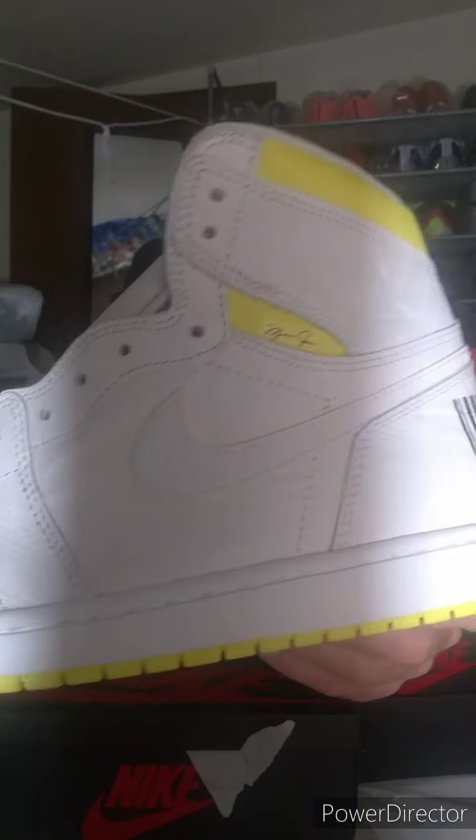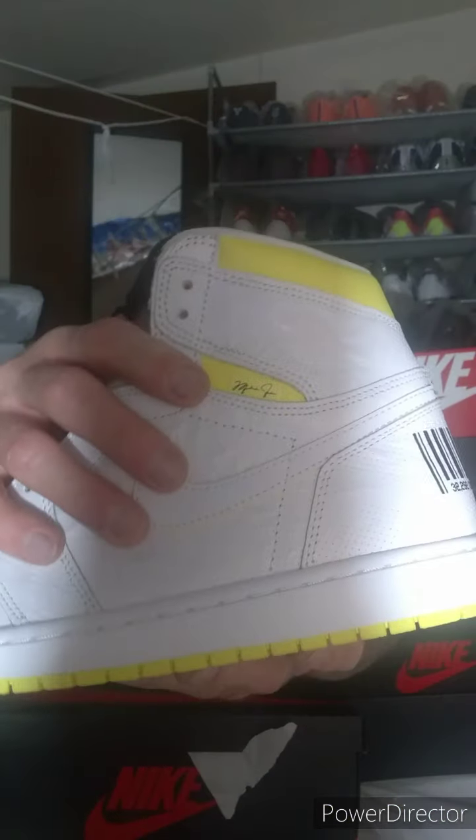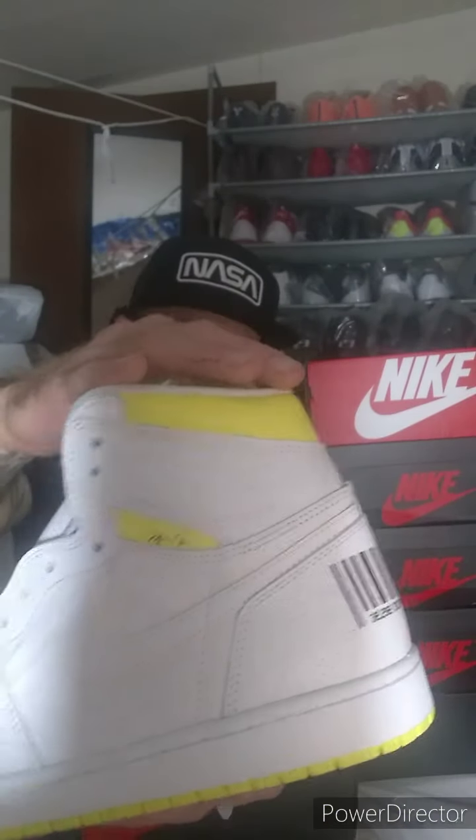First off, look at that tumbled leather — that is amazing. This is all fully tumbled leather, the entire shoe. The toe box, everywhere — it is so soft. I wish you could feel how soft and nice this leather is. The entire upper is mainly white with a hint of yellow right by the ankle, and that's Michael Jordan's signature. It is fully tumbled leather all through this entire shoe — high quality, so nice.